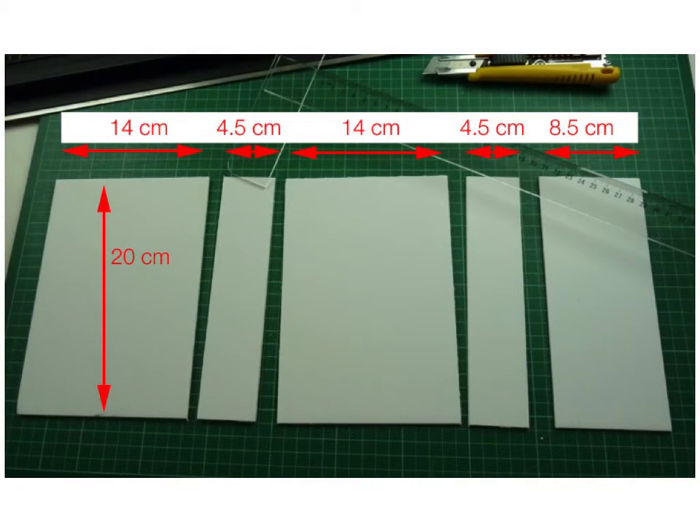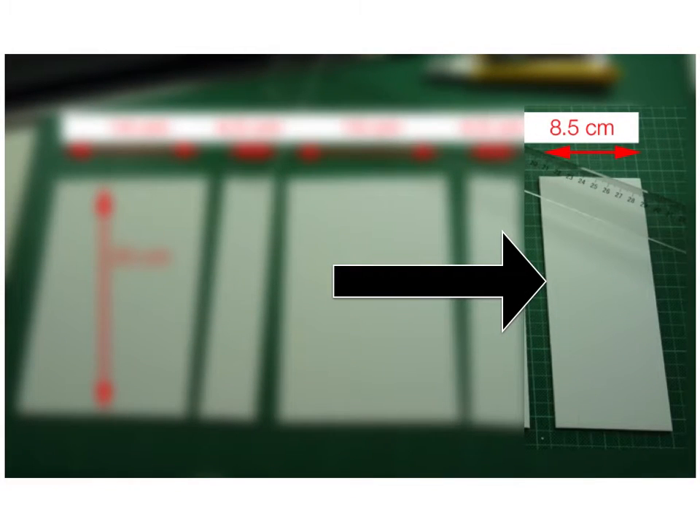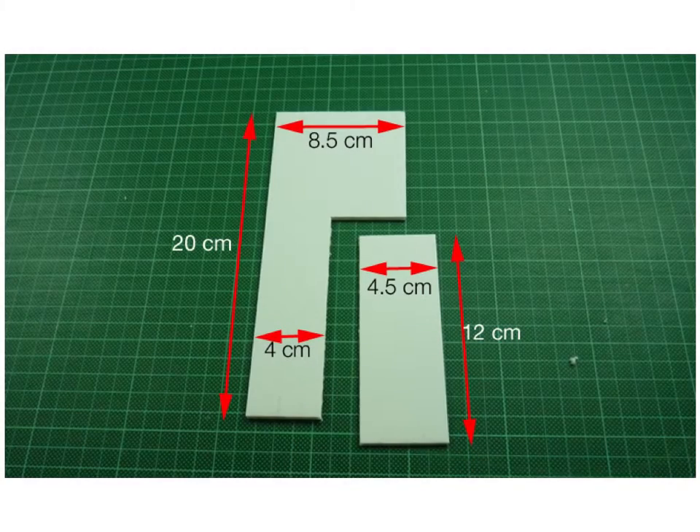The first thing we're going to do is cut the cardboard. There are five main pieces, all of them 20 centimeters wide. The front and back are 14 centimeters high. The base and the top of the album are four and a half centimeters wide. The piece for the front flap is eight and a half centimeters wide, but we're going to re-cut that right away — we're just going to take that front piece and re-cut it with a knife, cutting out a little rectangle that measures 12 by four and a half centimeters.